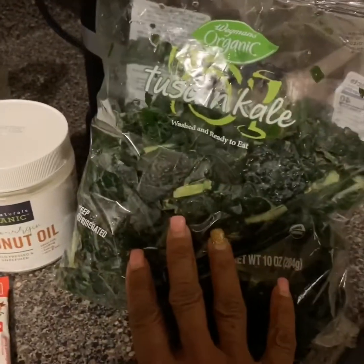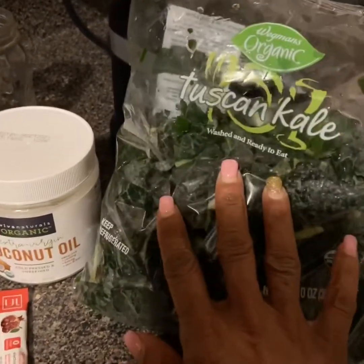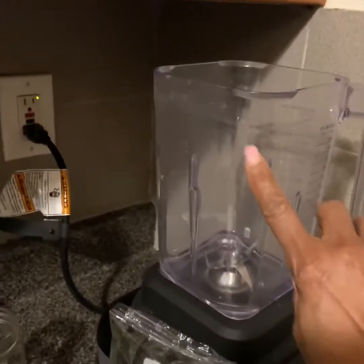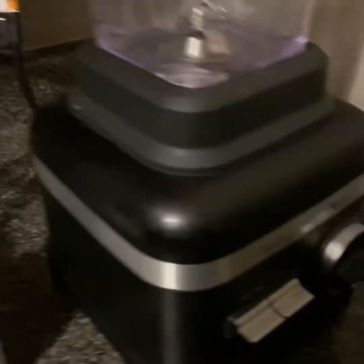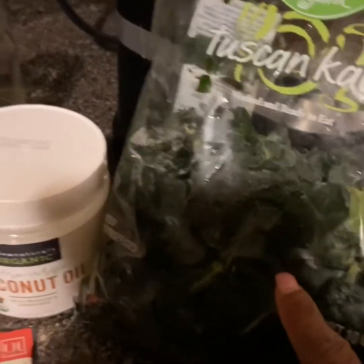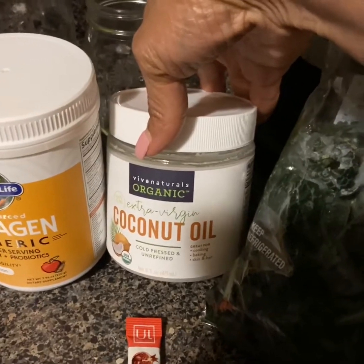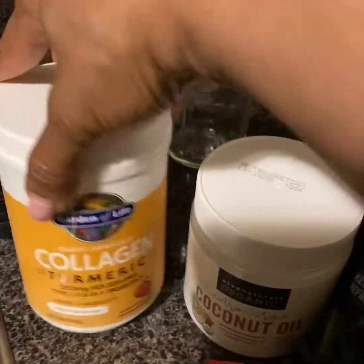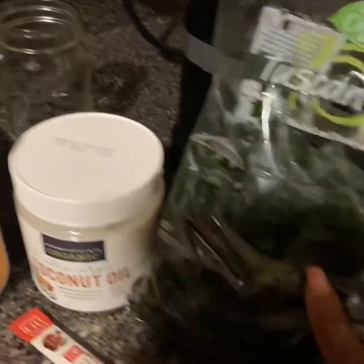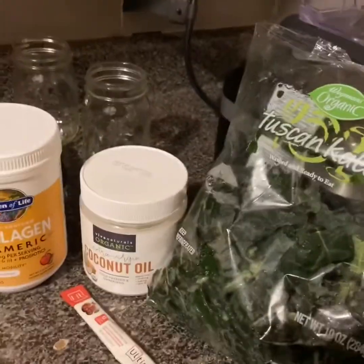I'm going to be doing this Tuscan kale shake and it's not going to take long. I had this kale in the freezer. I'm going to put this whole bag in my blender — you've got to have a high-powered blender. I'm using a KitchenAid but whatever you have is fine. I'll be using a little bit of coconut oil, some collagen, and an electrolyte. You can put fruit in like a berry mix or strawberries, but I'm doing this completely without any fruits.